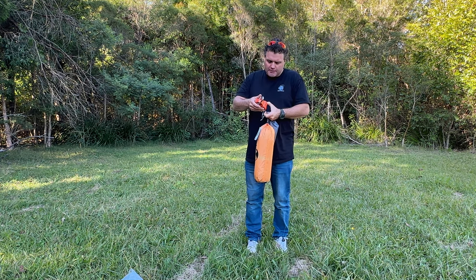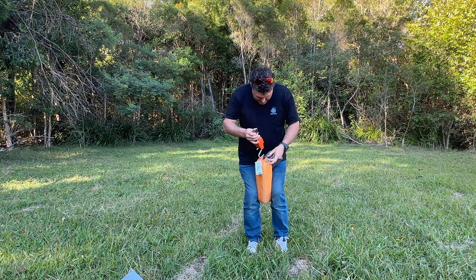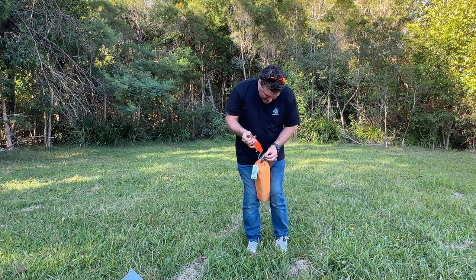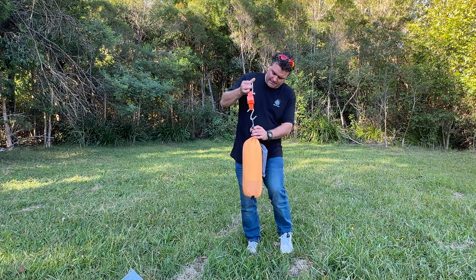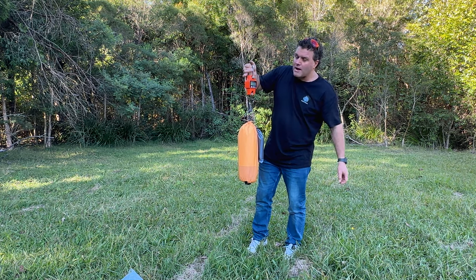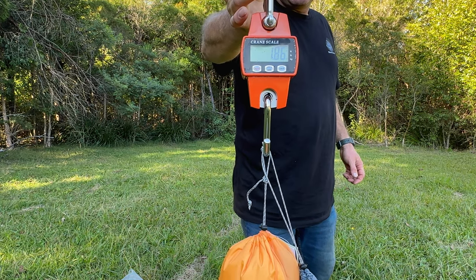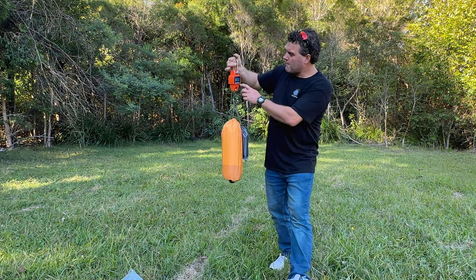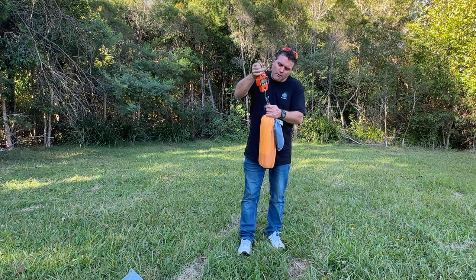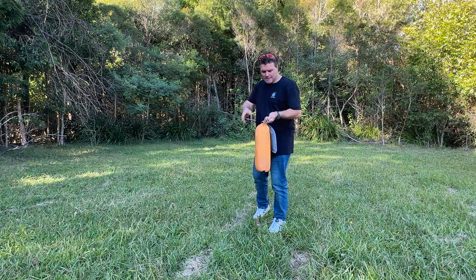I'm going to weigh it in the bag as it is, with everything there. My scales read 1.86 kilograms — 1.86 kg is a very, very lightweight hiking tent. Let's get into it and set it up.